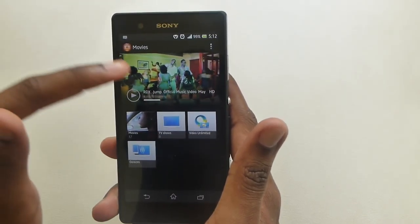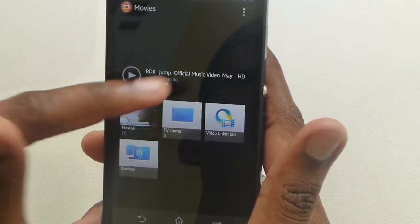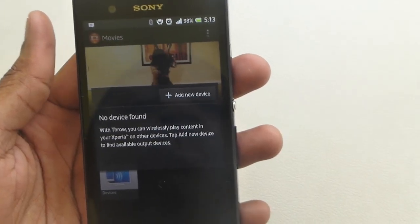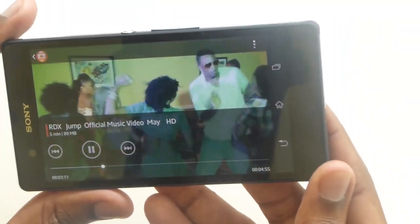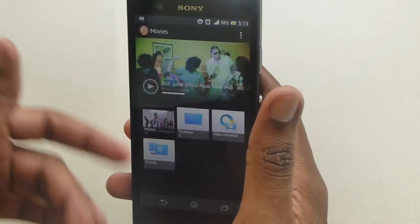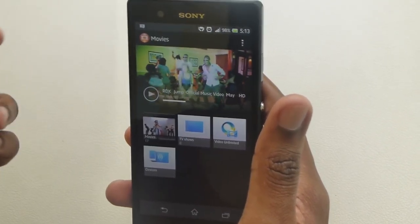The Movies app is similarly laid out — it shows you a preview of the video played last. It gives you your categories and you can stream content. When you 'throw' things, it's basically connecting it to other devices within reach, such as Bluetooth-enabled or Wi-Fi devices. It plays a lot of codecs — I think there are probably only two codecs that it doesn't handle out of the box, but you can always get an application for that. Otherwise it handles a lot of video formats really well.